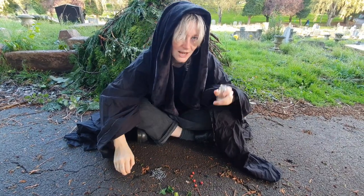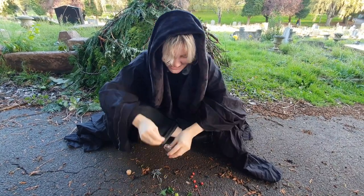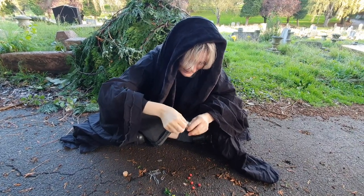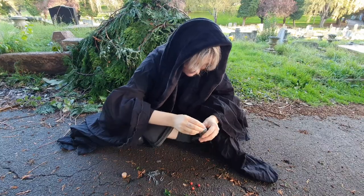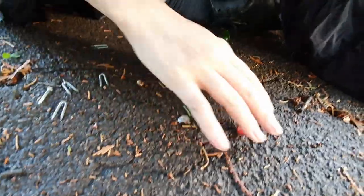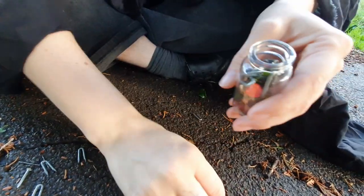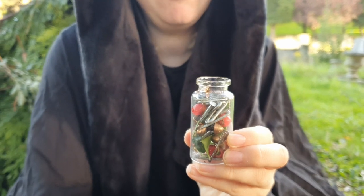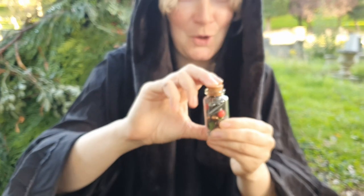Take your jar and fill it with your things. Nice and full. When it's nice and full, put your stopper on.